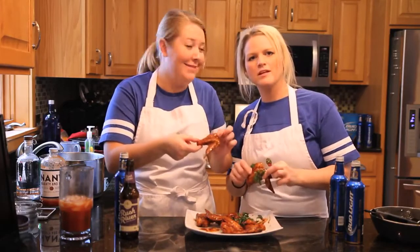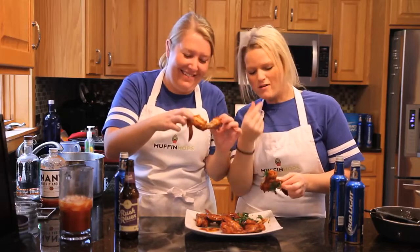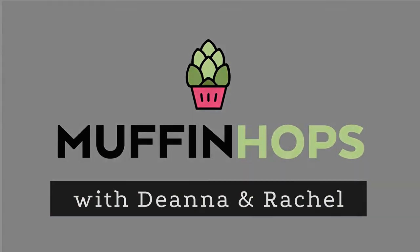Thanks for joining us at Muffin Hops. Never cook sober. Those were really good.